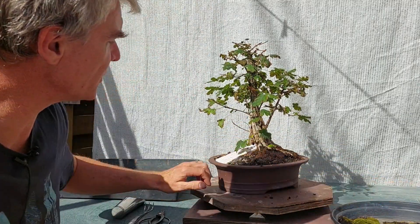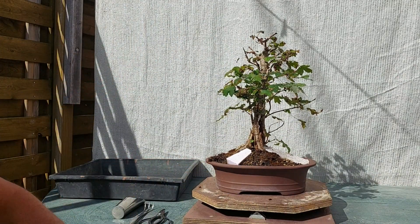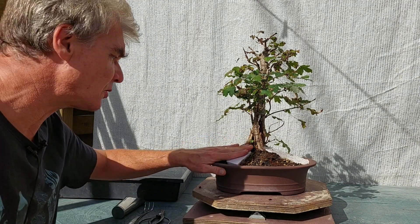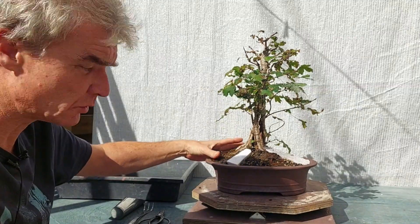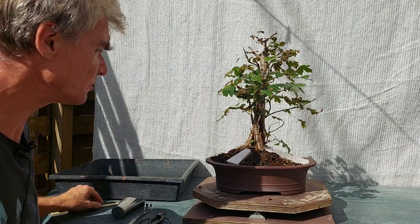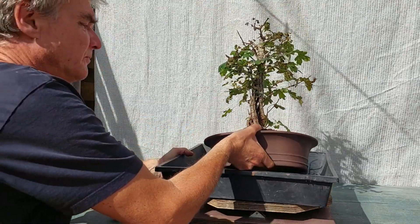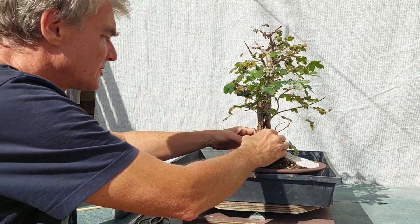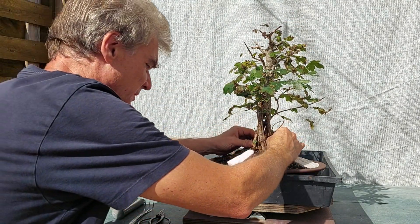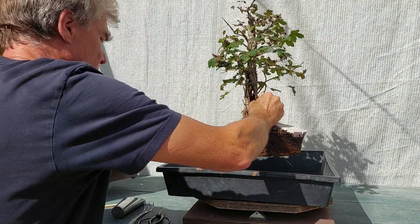While I was explaining all this, I just removed the moss, which I'm going to keep of course, and now I'm going to get the tree out and take my big wooden box. Getting the tree out should be very easy because it's just a standard pot, but I'll have to be very careful. As you can see, there are lots of roots.